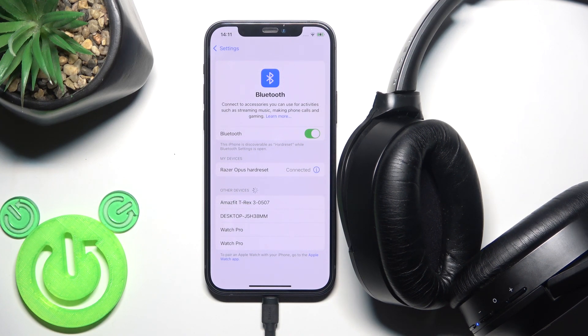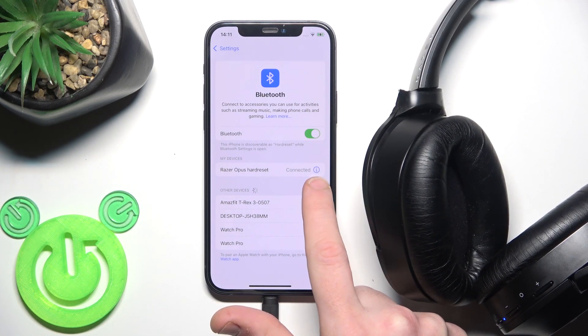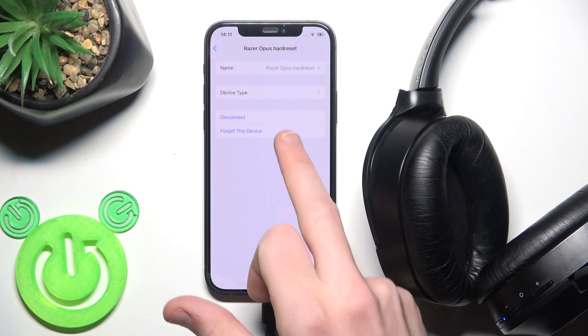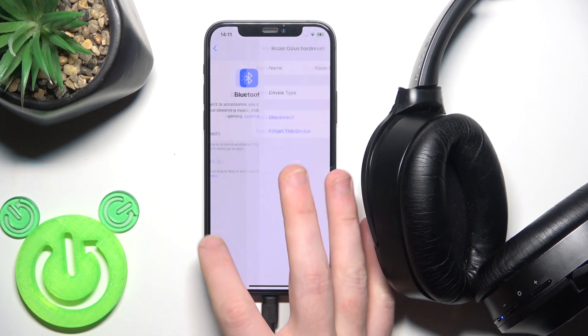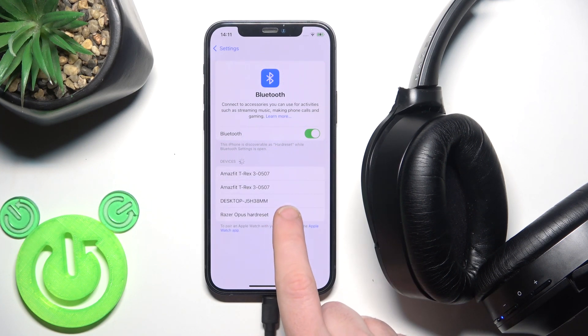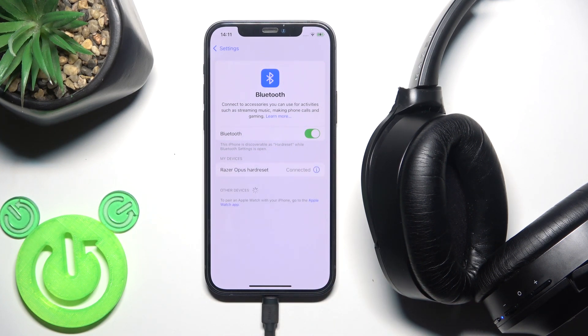If that also didn't help, you should remove and re-add the device. Click on the information or settings icon near your headphones and select 'Forget this device.' If you have Android, click 'Pair new device.' The headphones will enter pairing mode automatically, so just click on them in the device list.